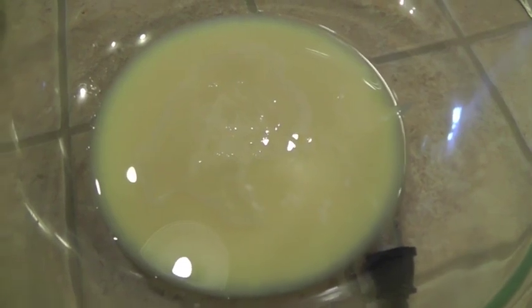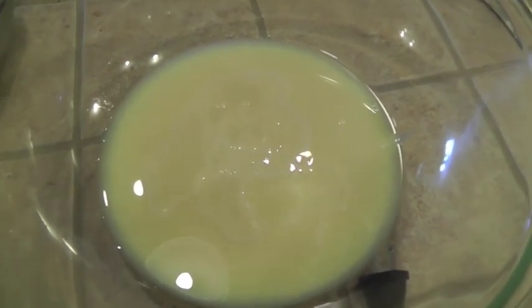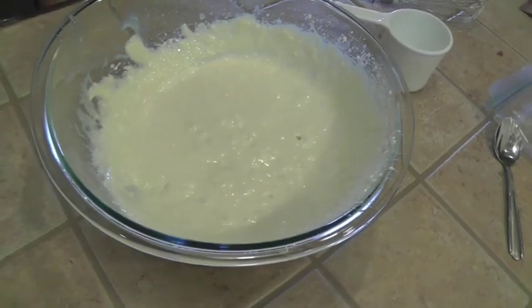Next, I blended well the lemon juice, the sweetened condensed milk, and the cream cheese until it was smooth and creamy, as you see here.